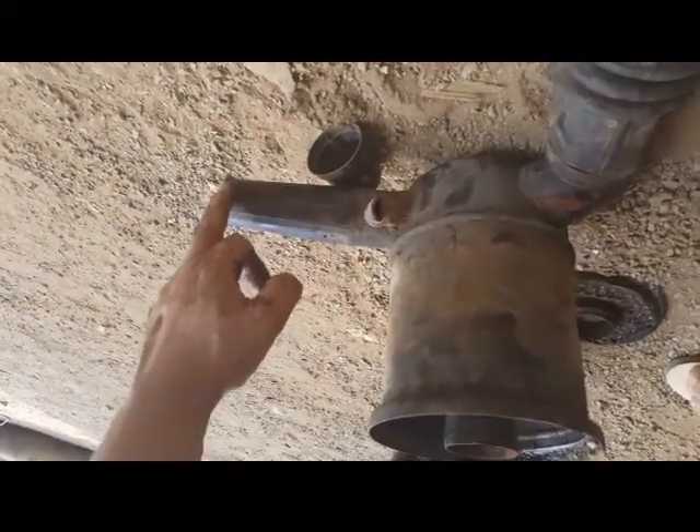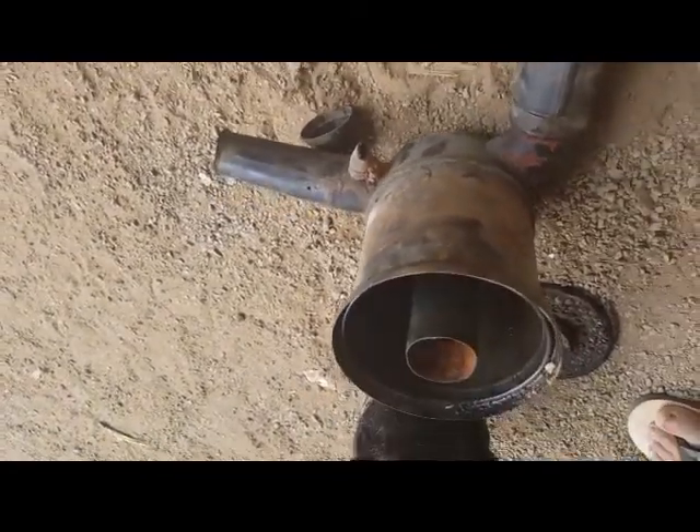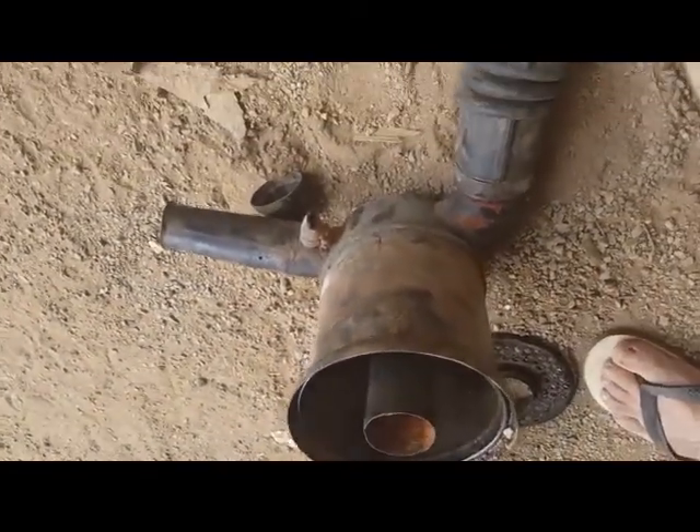And then that goes out into this pipe here. I'm just wondering if I could modify this to work on the Beetle.